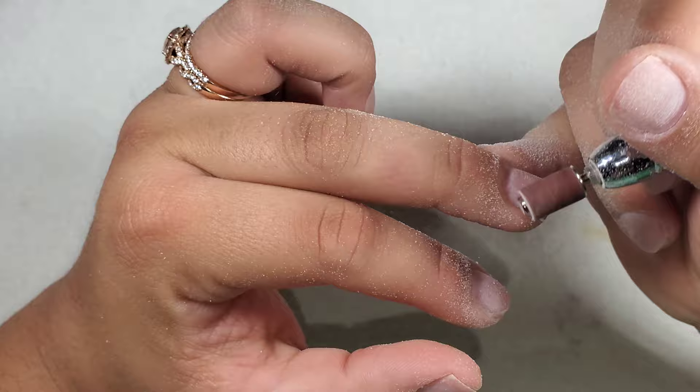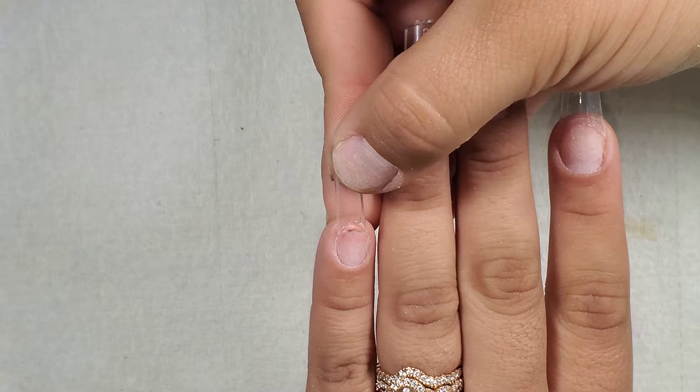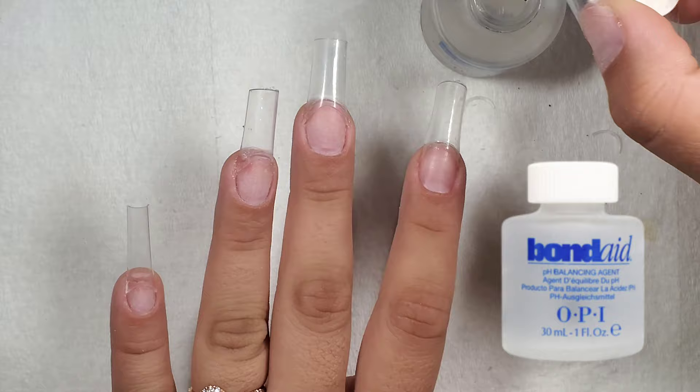Now that the nails are all prepped, it's time to apply my nail tips. Then I'm going to dehydrate using my OPI Bondade, and then I'm going to prime using my No Lift Nails primer.